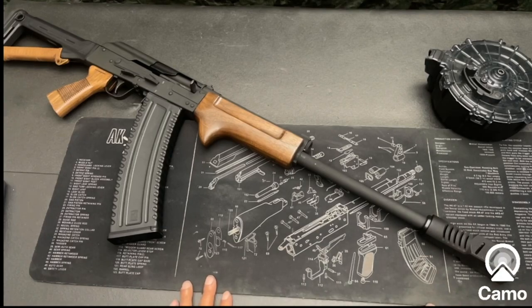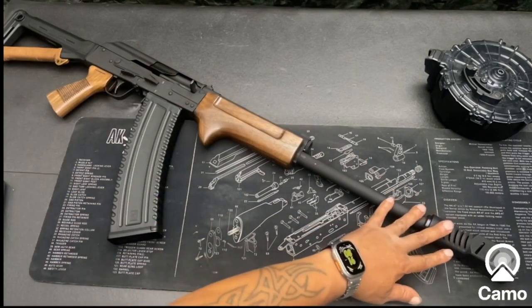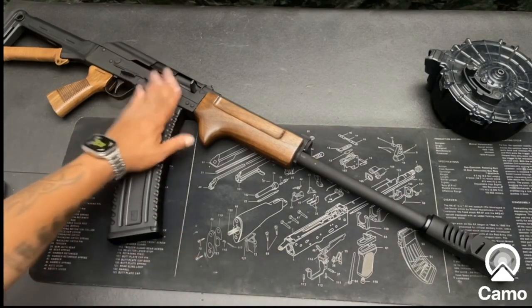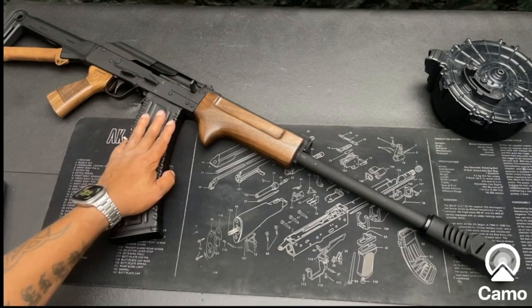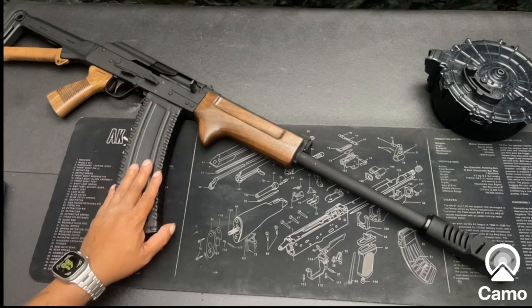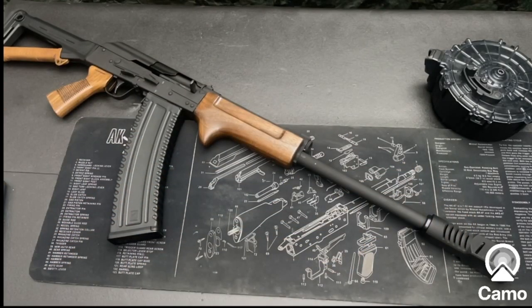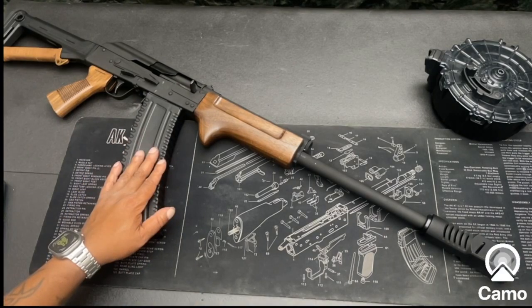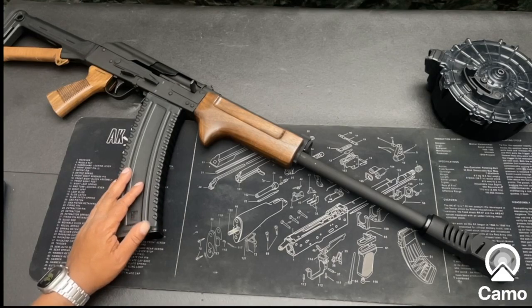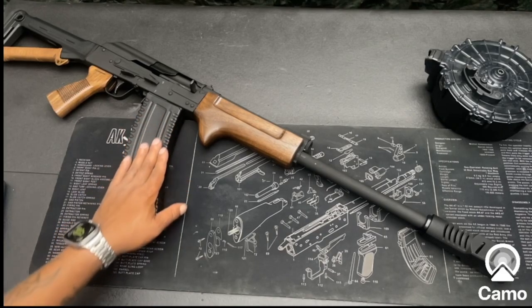The brake runs about a hundred dollars, so you can go ahead and snatch one and put it on the end of your gun. It's kind of crazy because all the stuff on this gun costs way more than the gun itself — you can get this gun for probably about three hundred dollars. All the stuff I put on here is more than the gun, but the gun is pretty cool and after shooting it a few times it works great. No complaints.